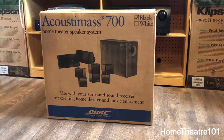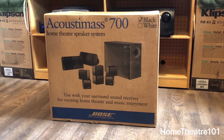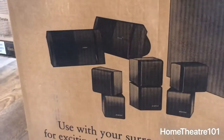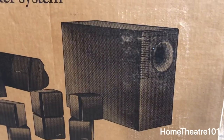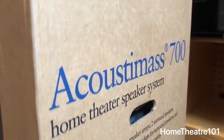This is actually a discontinued system — the Acoustimass 700 system — and it actually has a date on the box of 1997. Pretty awesome. Being it's 1997, it still has the factory tape on it. It comes with the Bose 100 speakers for the surround, your double cubes for your front and center, and for the sub it's got the Acoustimass module in there. It's like a time capsule from 1997.